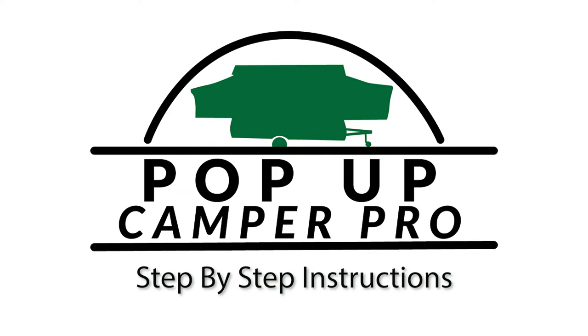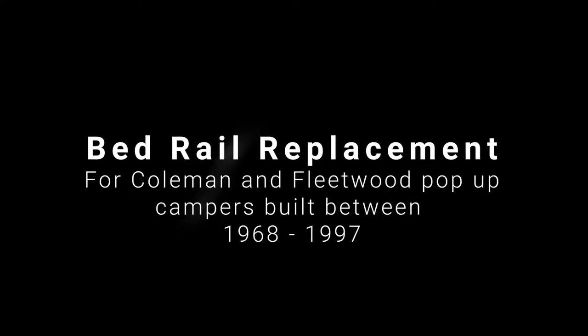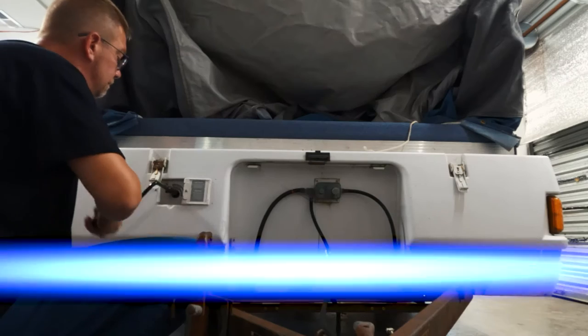Welcome to Pop-Up Camper Pro. I'm Derek Smith and today I'm going to show you how to replace the bed rails on your Coleman or Fleetwood pop-up camper if it was built between 1968 and 1997. Let's get started.